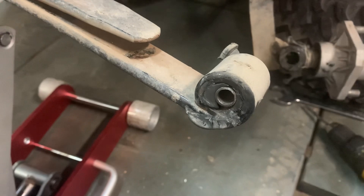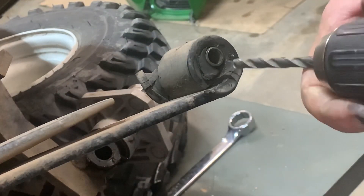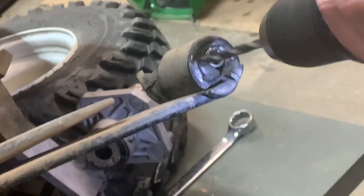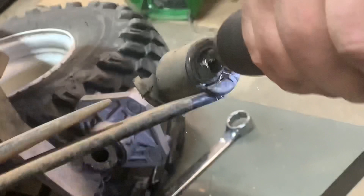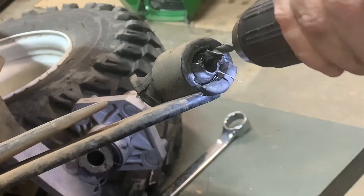So what we're gonna do is just basically start our drill bit and you're going to basically saw this bushing right out of here.